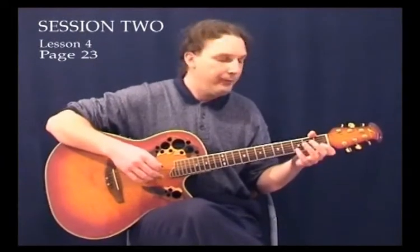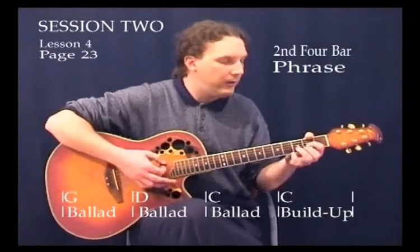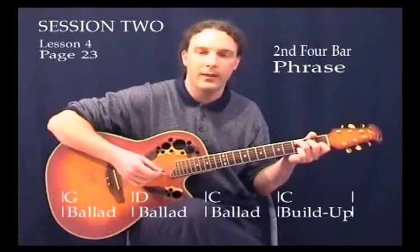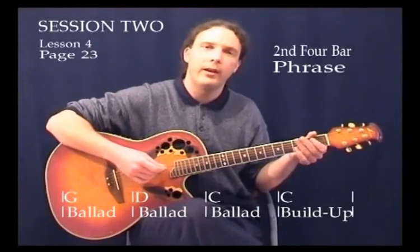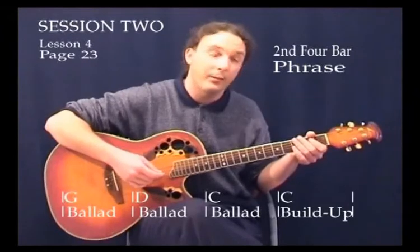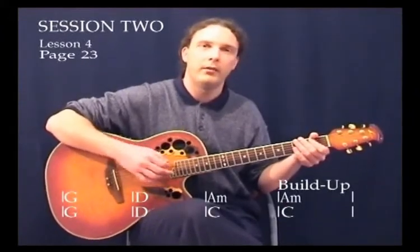What we'll do now is on the second four-bar phrase — it goes from G to D and then two bars of C — on the second bar of C we'll apply the build-up strum again and just see what it does. I'll play through the whole thing adding the build-up strum at the end of the second bar of A minor and also the second bar of C.